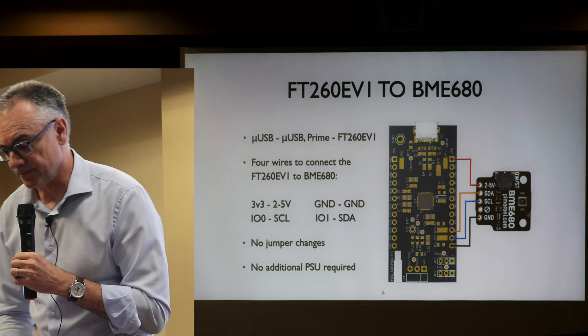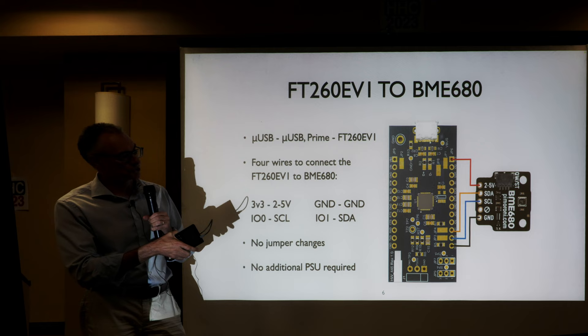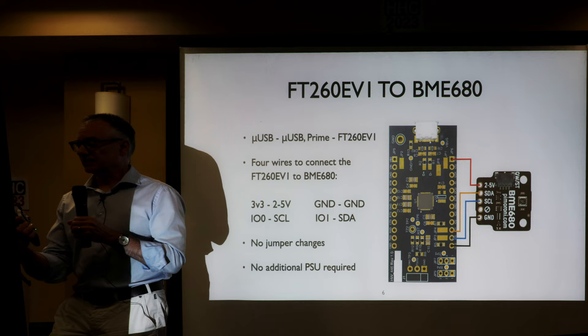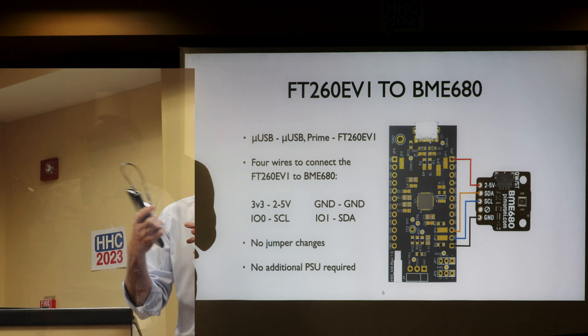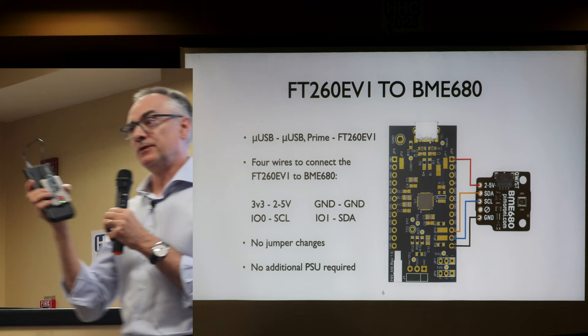Connecting the BME680 is straightforward — it's got four wires: positive voltage, ground, data, and clock. Up at the top, the silver bit is the micro USB. You need an OTG micro USB to micro USB cable — the kind that came with the revision A Prime for prime-to-prime communication, though I think they stopped supplying it. No jumper changes are required, and with the default jumpers, the board is bus-powered off the Prime.